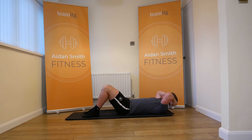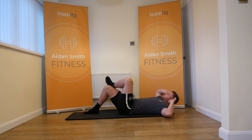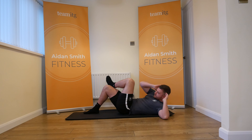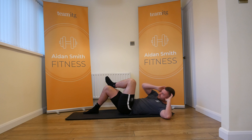Just squeezing those abs, getting that tiny squeeze in the top of the abs. What's important is you're not lifting yourself up with your neck — you're lifting yourself up with your abs. Every time you come up, you're squeezing. Foot across, coming across so alternate — really squeeze your abs. It's all about control.